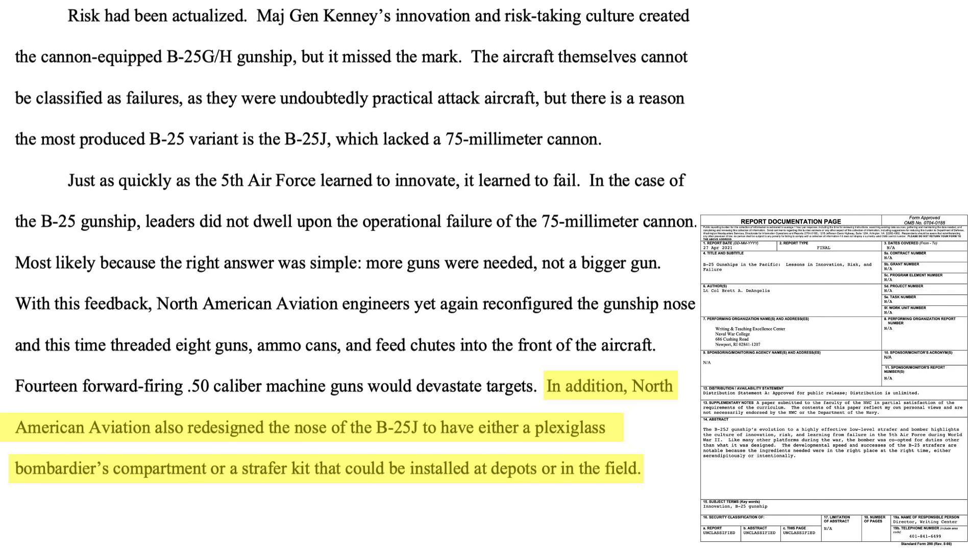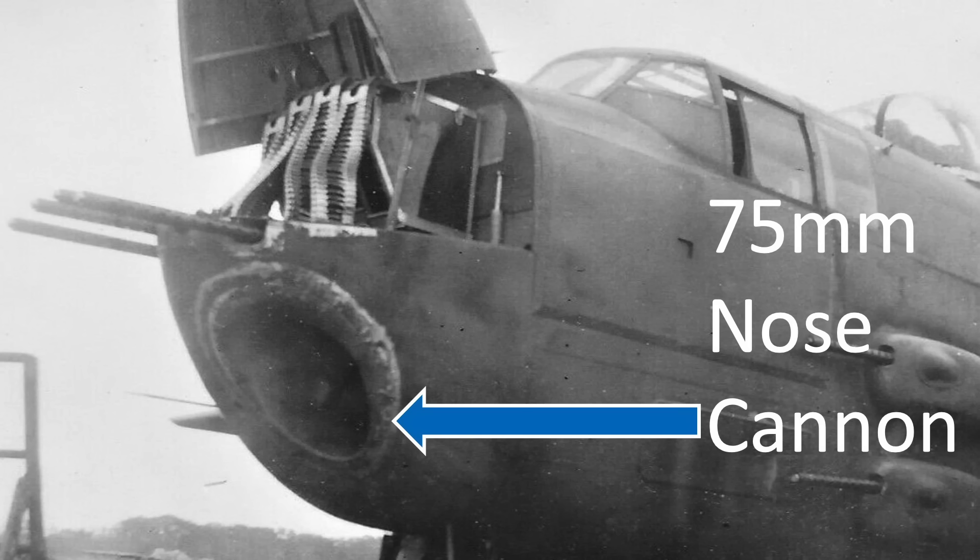If you have found this B-25 75mm cannon case study review interesting and informative, please consider supporting the channel by liking, commenting, and/or subscribing to World War II U.S. Bombers.